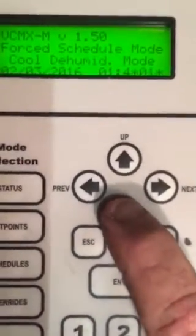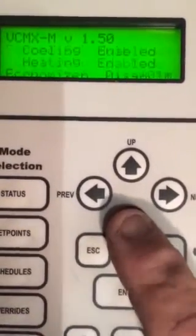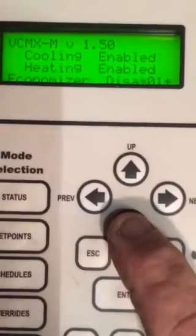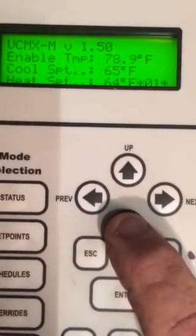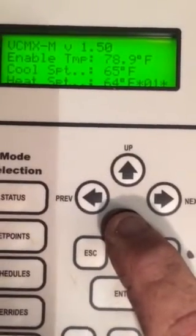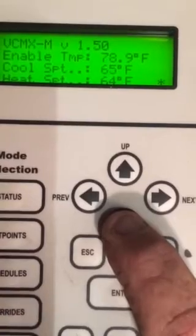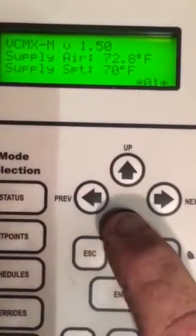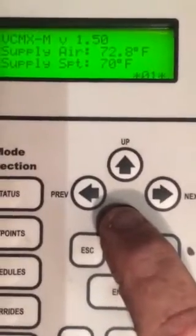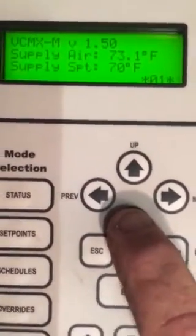We've got it on from the building management. Modes: cooling and dehumidification — that's what we're doing, so they're both enabled. Enabling temp is the outdoor air temp — that's 78 degrees you're looking at, it uses that as the enable temp. Our cooling set point, and those are the cutout temperatures: 65 and 64, which are ignored. Supply air — you can see it's gassed up just a little bit above our set point and it's coming down.